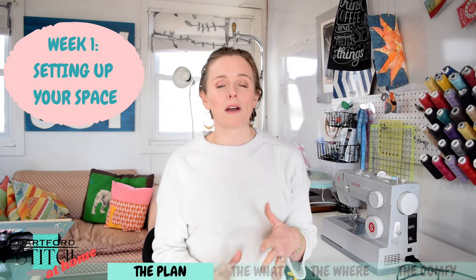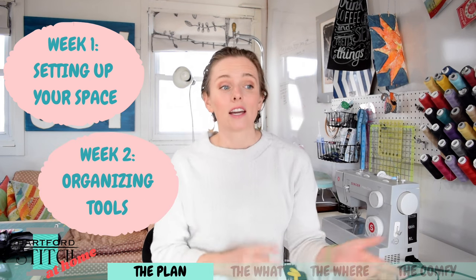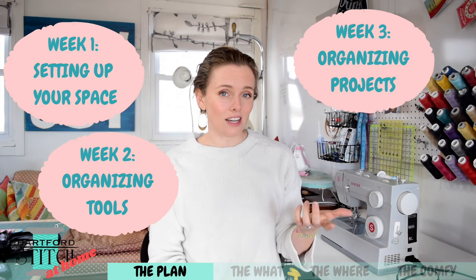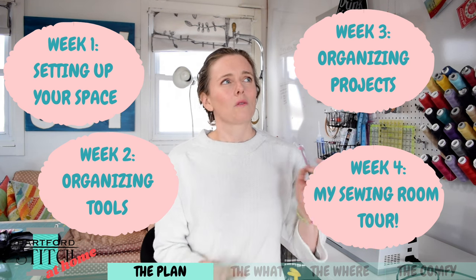Today I want to talk to you all about how to set up your own sewing space — and it doesn't have to be a sewing room. Next week we're going to talk about how to organize all your small tools. The following week, how to organize your projects. And on the fourth week I'm going to give you a little tour of my sewing space. So let's start talking about what you need to set up a sewing space and how to make that sewing space really comfortable for you.